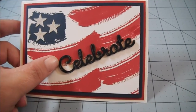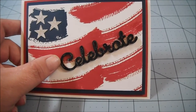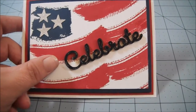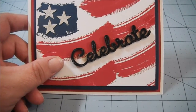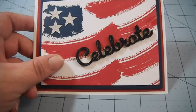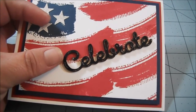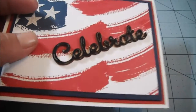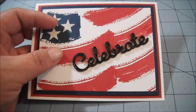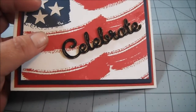And then I used one of Stampin' Up's — these are new — what are they called? Expressions natural elements. And you get three different sayings: Celebrate, Congratulations, and Thank You. They're just wood pieces and I colored mine with Knight of Navy ink — I basically turned it upside down and pressed it into my stamp pad. And then I used the Jelly Roll Clear Star pen and just put little dashes of glittery goodness on there.